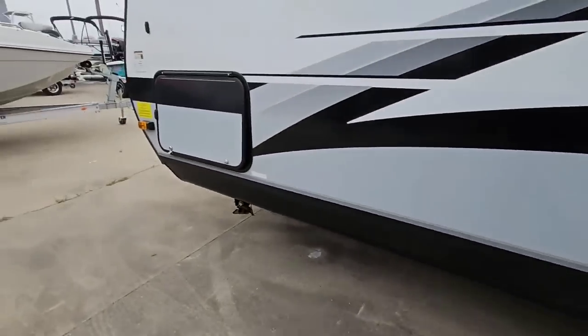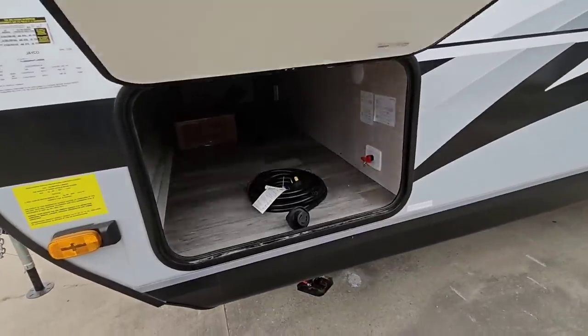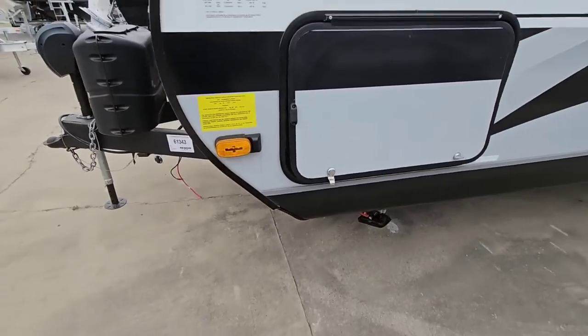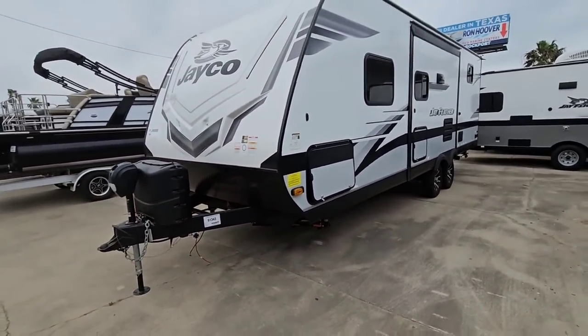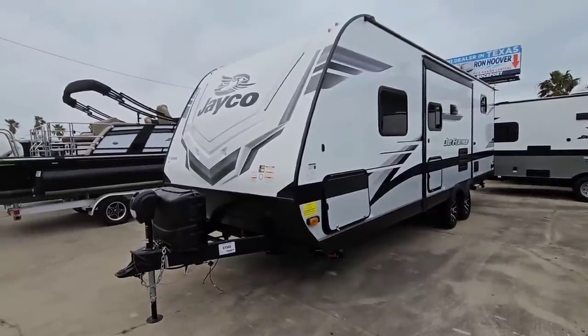Coming around to the other side of the pass-through storage, this is also prepped for Furion side-view cameras. So you can put cameras on each side as well as the camera on the back, giving you really good visibility all around your trailer — especially if you have struggles backing your RV in.